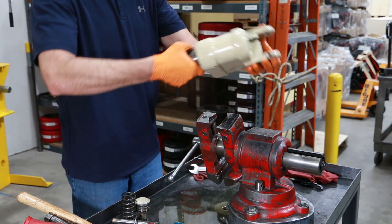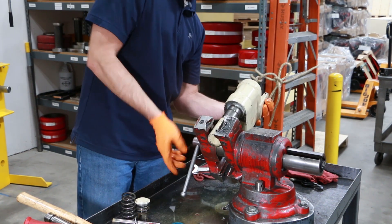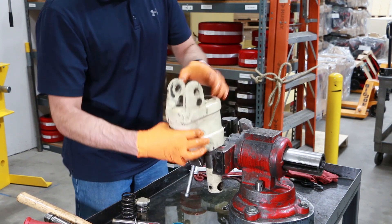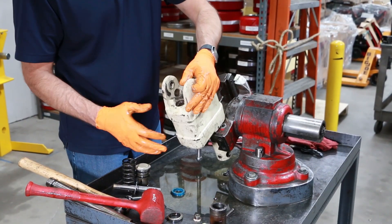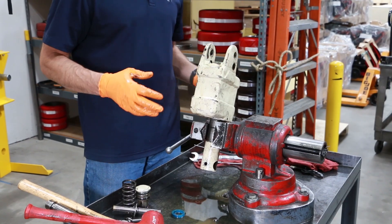Now your pump is completely disassembled — ready to rinse out and flush out all the contaminants and debris. You'll want to clean out this area; you can see all the grime and dirt. Clean all that up before you rebuild it and start installing any seals.